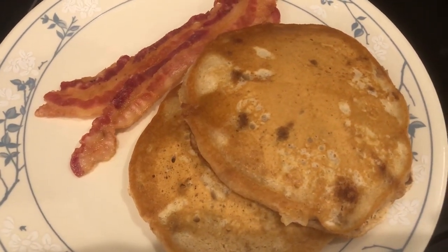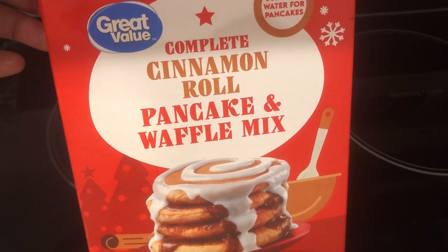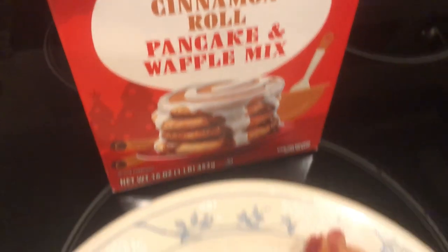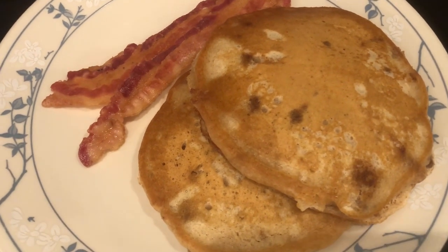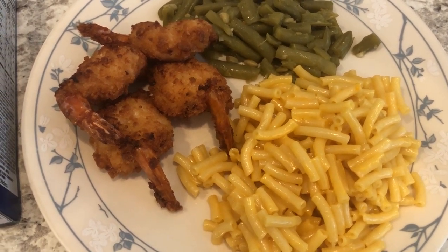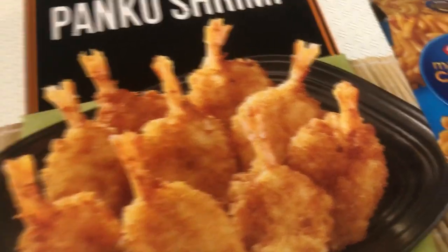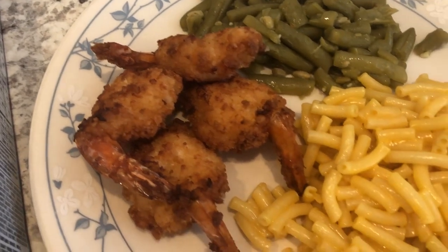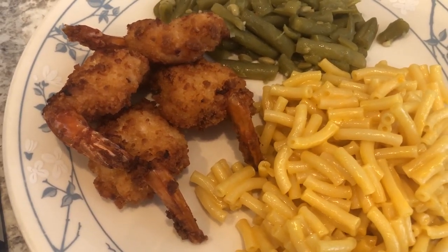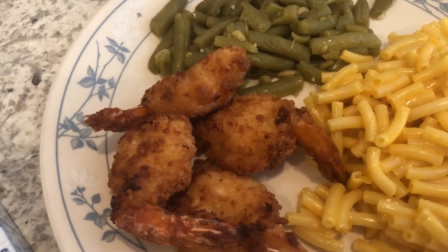I wanted to show you all what I made for breakfast this morning. I picked this up at an after-Christmas sale at Walmart — cinnamon roll pancake and waffle mix — served with some pre-cooked bacon from Costco. For dinner tonight, we are having some breaded panko shrimp I picked up from Costco. I actually forgot it was in my freezer. A lot of people said it was really good, and it really is. I made mine in the air fryer and it turned out crunchy and really tasty. Lots of flavor.